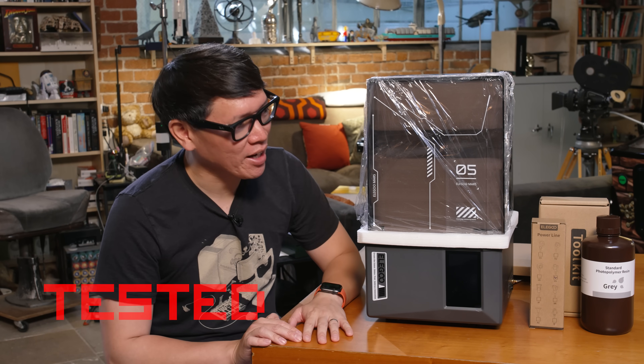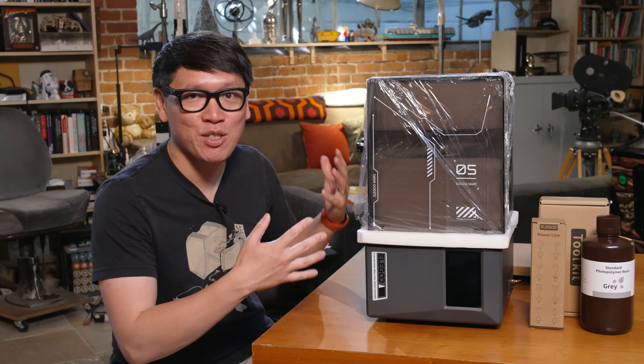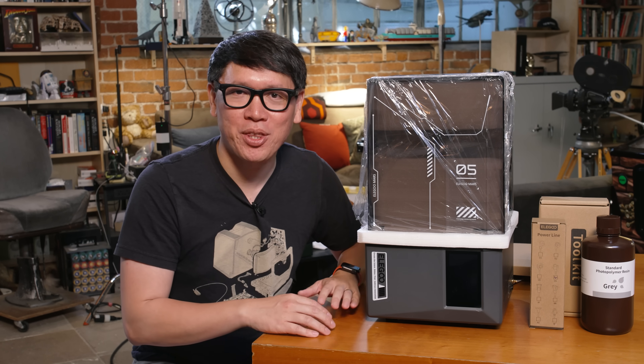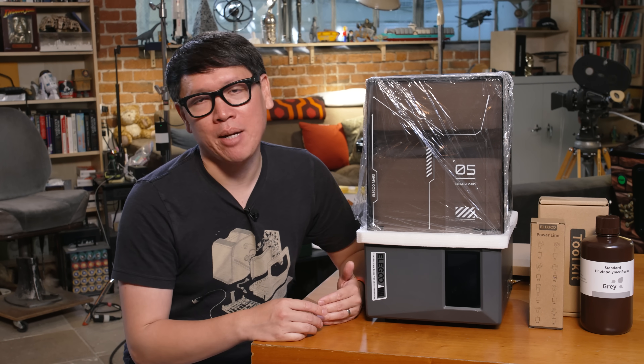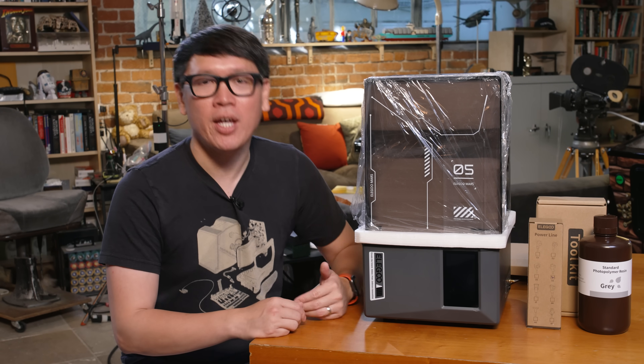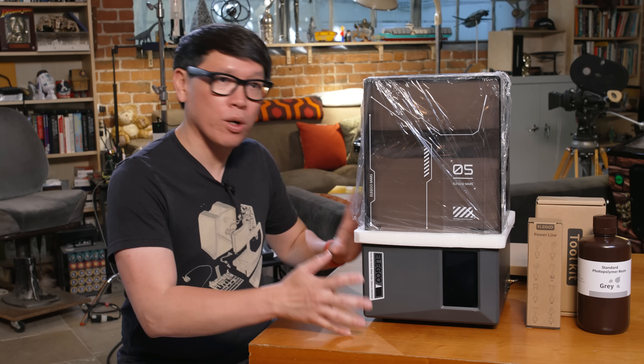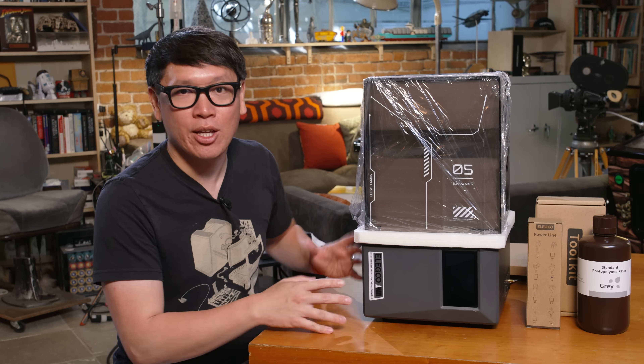Hey everybody, it's Norman from Tested, and today I'm going to do something a little bit different. I have a 3D printer next to me — it's a resin printer, but it's not set up. I've spent zero time with this printer, but we've been doing resin printing for a long time. Over the course of lockdown and COVID, that's when I really got started with the Elegoo Mars series. Since then, there has been fast iteration of resin printing technologies for consumers at the hobbyist level.